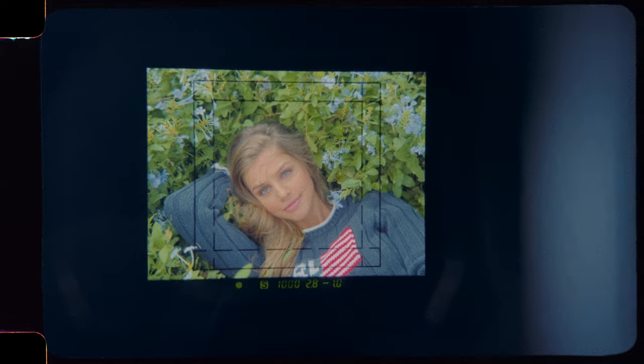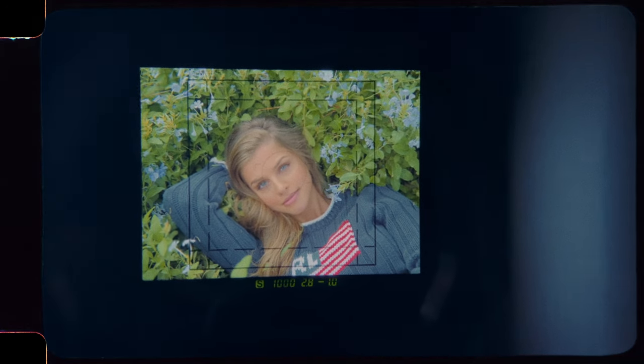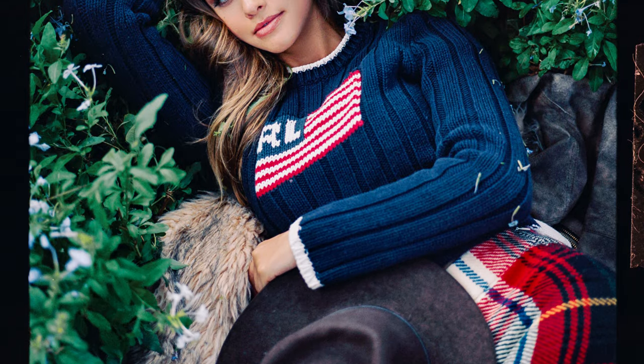The camera meter is showing that we're a stop under. Again, this is why a light meter is good. For digital, it's kind of pointless, just because with mirrorless we can see our exposures, and you have to underexpose anyway.